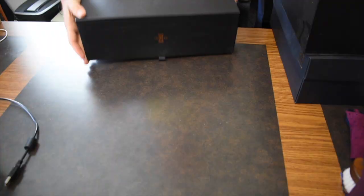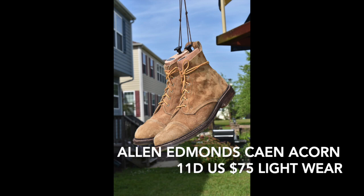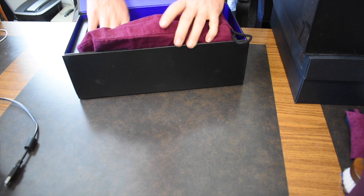We only got three more pairs here. Now we have the Crosby Streets. You can see they have the different sole, like the Bond Streets, and I'm also willing to let these go. These are in cigar, which is basically like a museum calf — really nice. And these are actually F1s. So this was a great shoe.